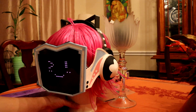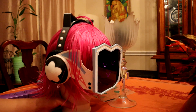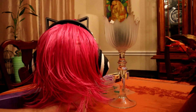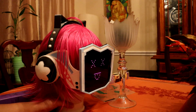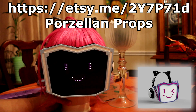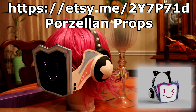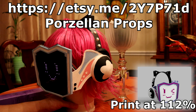Here it is from the front, then the other side, then the back. The 3D model is from Porzillin Props. I did, however, have to print the model at around 112% scale so that it would fit the panel.